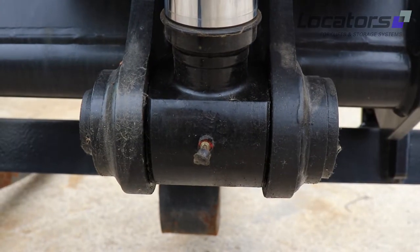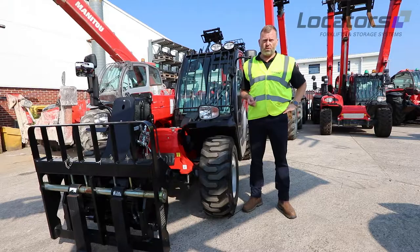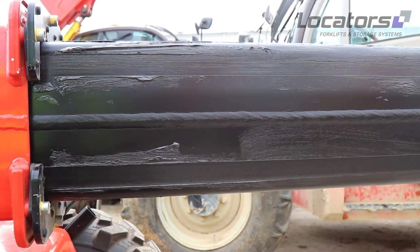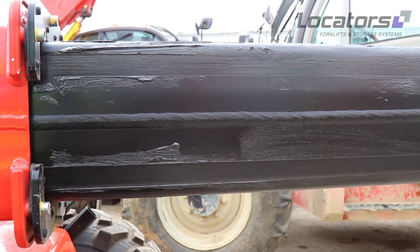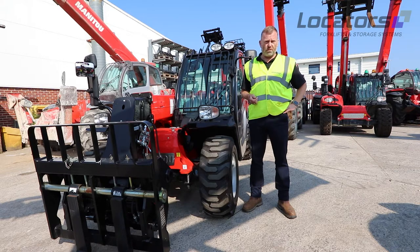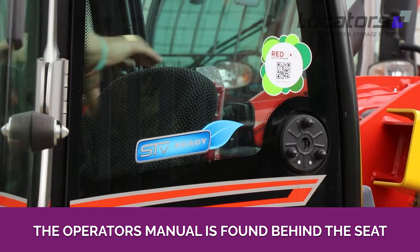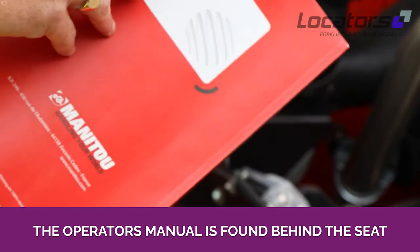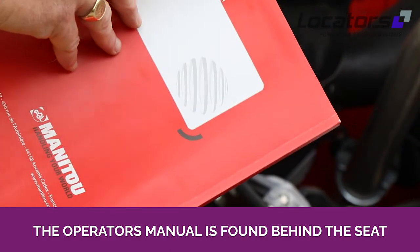Whilst walking around the machine checking general condition, you can also grease all of the pins and bushes. This is extremely important — it'll prolong the life of the machine, prevent downtime, and lower the total cost of ownership in the long run. You can find that information in the maintenance section of the operator's manual, generally located behind the seat.